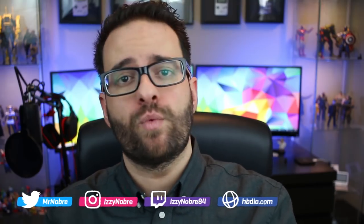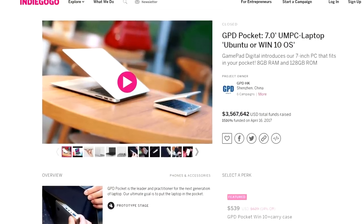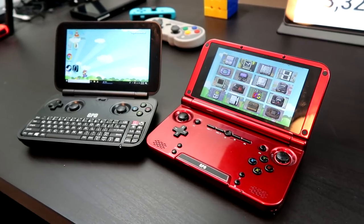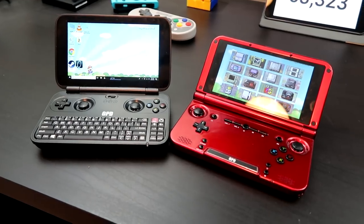GamePad Digital made a splash in the tech world around a year ago when they put out a massively successful Indiegogo campaign to fund their new product, the GPD Pocket. They raised an impressive $3.5 million to bring this little thing to market, no doubt aided by their well-established clout when it comes to niche portable electronics. Like the GPD XD and the GPD Win before it, the GPD Pocket isn't exactly a mass-market appeal type of product. The fact that people were willing to fork over $3.5 million sight unseen is something you'd expect to hear about an Apple product, not something from some small Chinese company. Like I said, they're known for making good stuff.